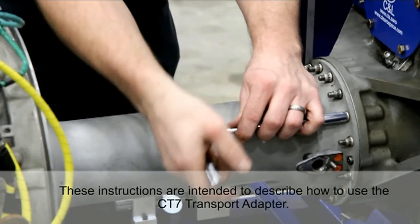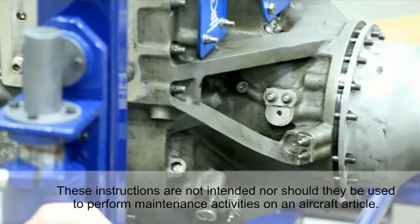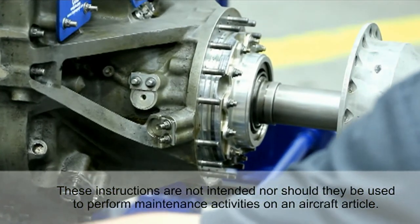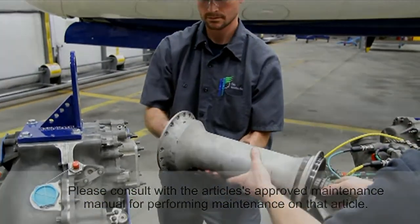Please note these instructions are intended to describe how to use the CT-7 transport adapter. These instructions are not intended, nor should they be used, to perform maintenance activities on an aircraft article. Please consult the article's approved maintenance manual for performing maintenance on that article.